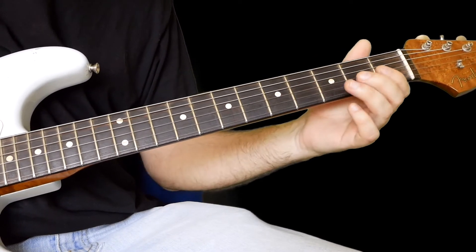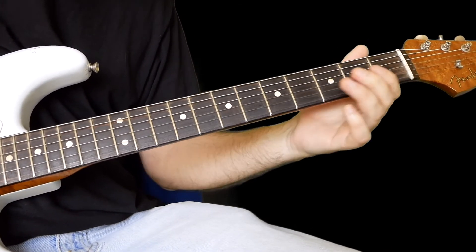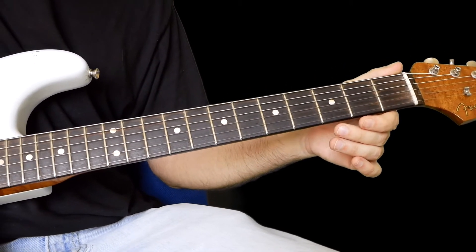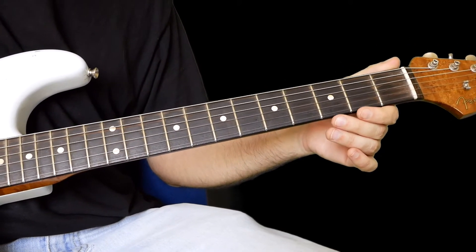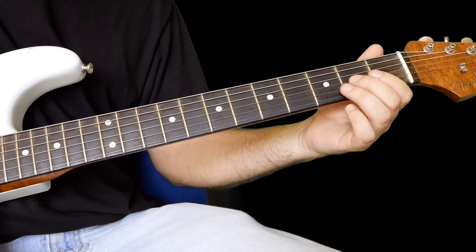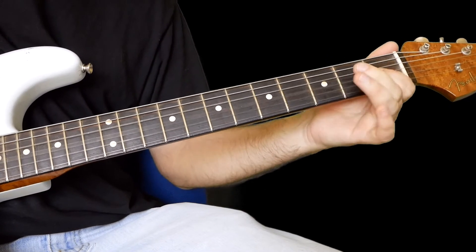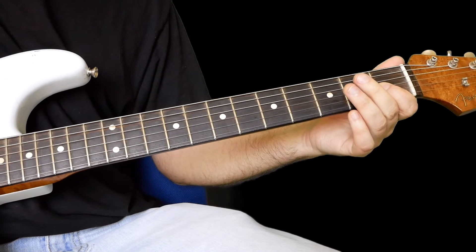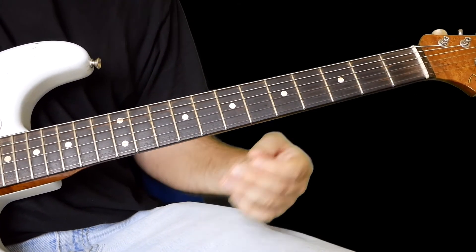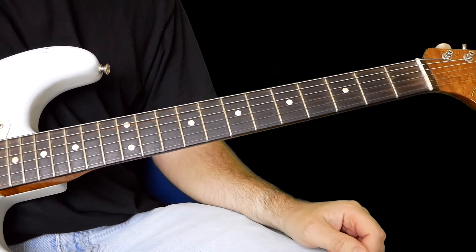Now see if you can put it together slow. It just takes a bit of time to get your head around that one because it's quite fast. But just think of it as two licks and hopefully that helps. Thanks so much for watching — that's today's blues lick. It's in E, by the way, just in case you're wondering. See you tomorrow for another lick.